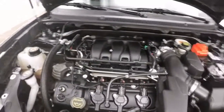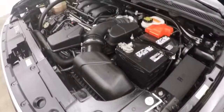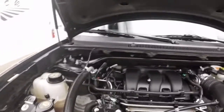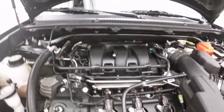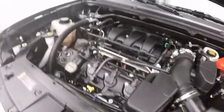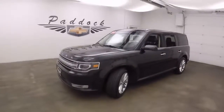Let's go look underneath the hood. Nice alloy wheels. Nice and strong, nice and clean, no leaks — very good shape. This is a 2015 Ford Flex, all-wheel drive.